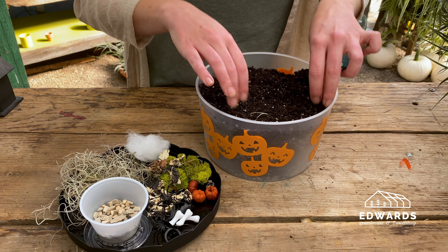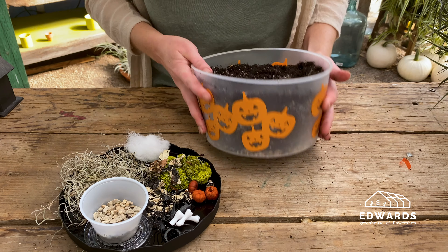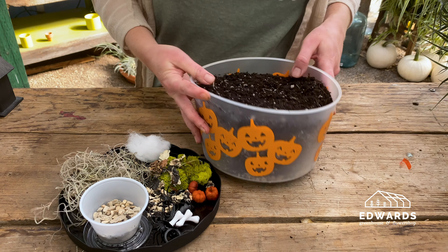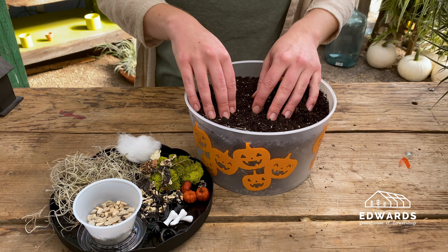You may want to level the soil out a bit now. A note on the soil: your container will have gravel at the bottom to help with drainage, but it's very important to not overwater this container.